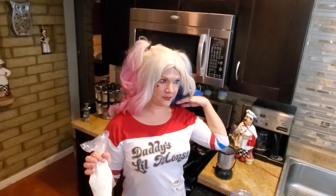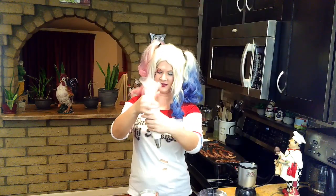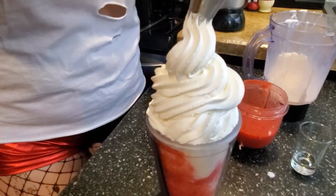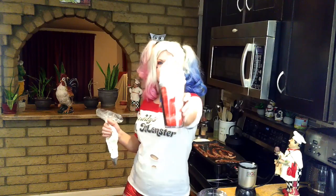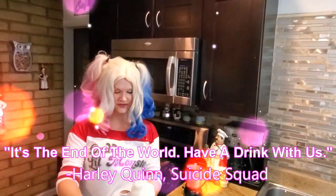Whipped cream is what we need. You can whip your own whipped cream like I did, or you can buy whipped cream. But the whole reason I whipped my own whipped cream is because the stuff you buy is not stable and it won't stay pretty. Isn't that gorgeous though? Do you want to lick? It's going to be so good.